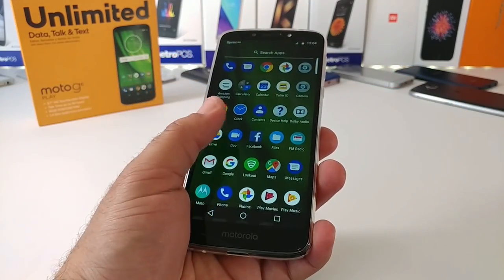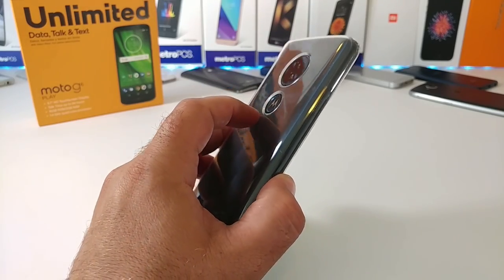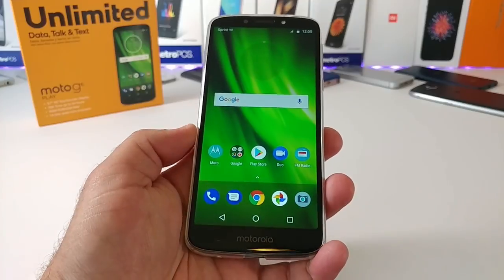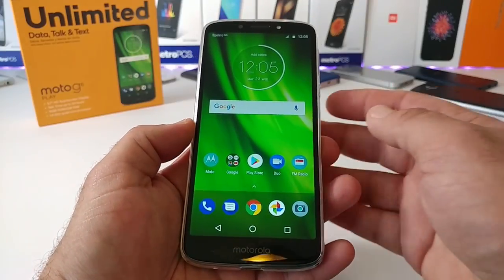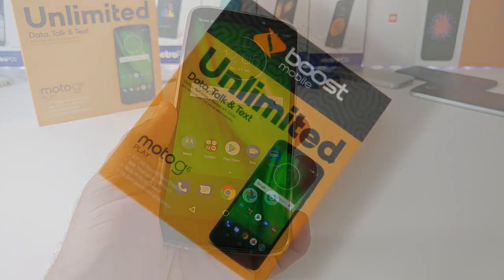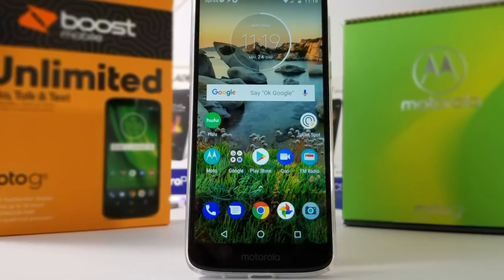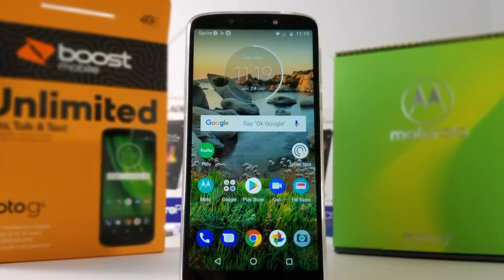That pretty much wraps up my unboxing and hands-on of the Moto G6 Play. So far I'm really liking what I see, especially for $80. You get a nice design and build, 18-to-9 aspect ratio, Oreo out of the box, a large 4,000 milliamp hour battery, and a front-firing speaker. I'll be using this device for a week or two and then I'll make my full review. If you enjoyed this, please hit thumbs up and subscribe for more future videos. This is Paul Tech — talk to you on the next one.